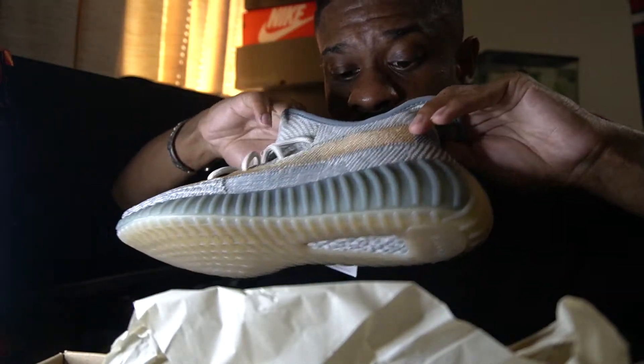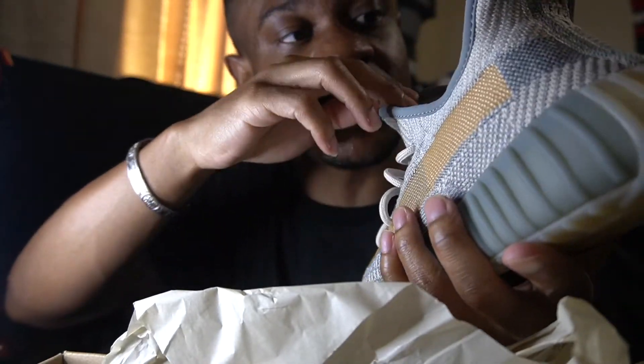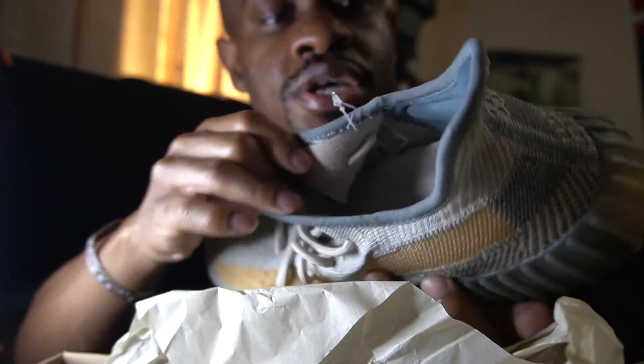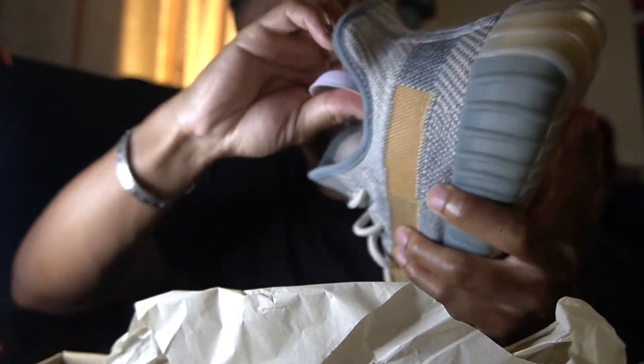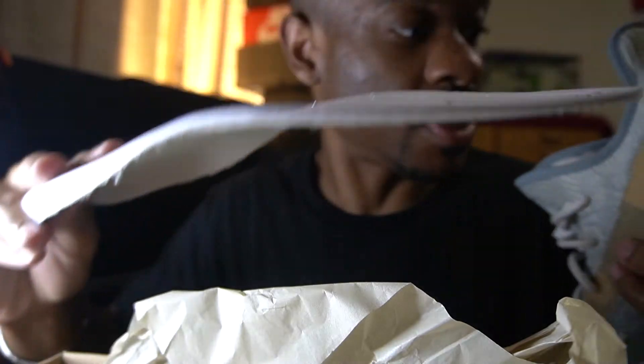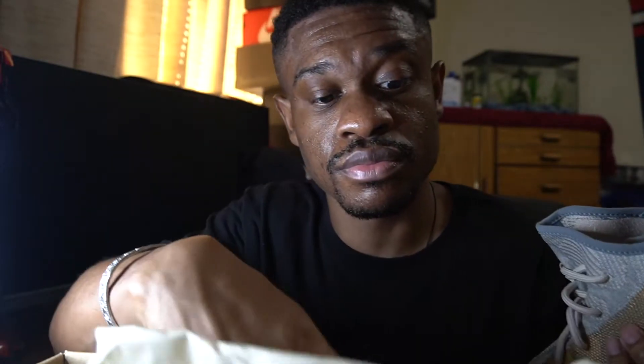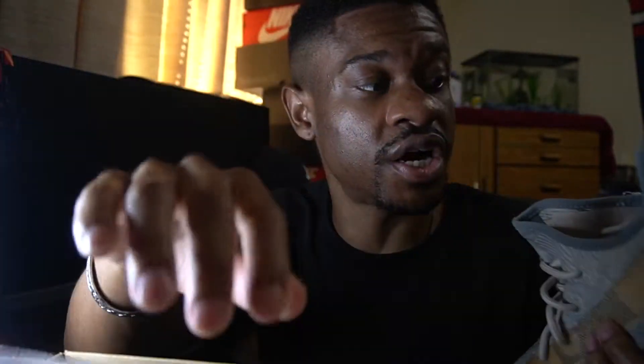Checking a look at the inside, you definitely have the same insole — got the Adidas Yeezy on it. You can take the insole out. Some people do go up half a size; I just prefer to stay true to size in the V2s. But if you want the extra room, you can always take the insole out and find that little extra room.